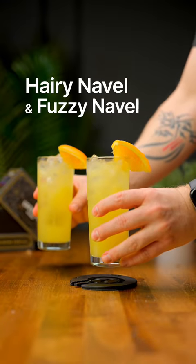Let's make the Hairy Navel and Fuzzy Navel, two very similar cocktails. We'll go ahead and start with the Fuzzy Navel.